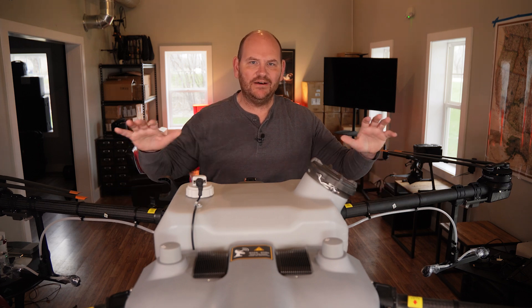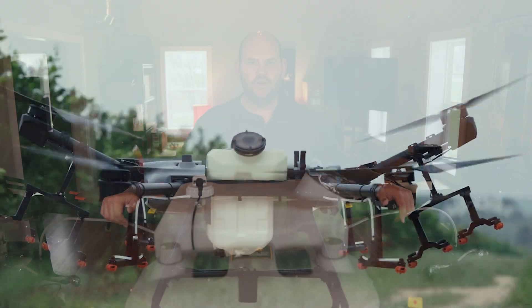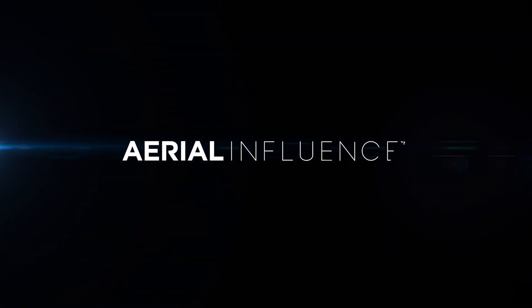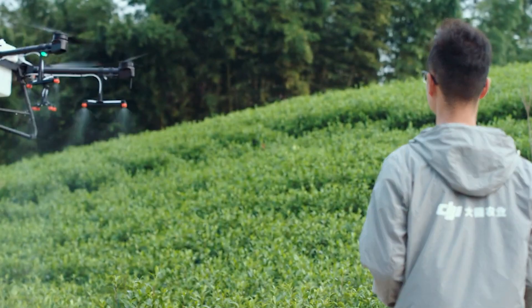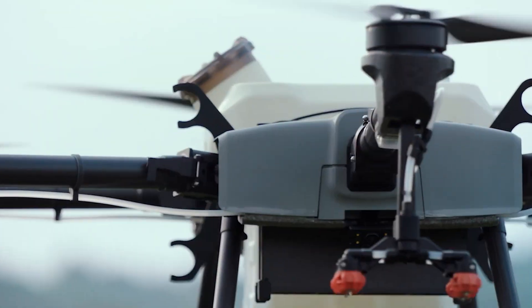Today we are talking about the king of all drones, the DJI Agras T30. Hey everybody, David here from Aerial Influence. Thank you so much for stopping by. Today we're talking about the DJI Agras T30 — that is the ginormous agricultural spraying drone from DJI.